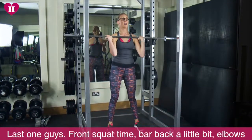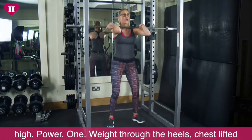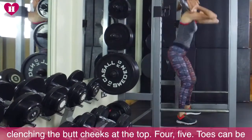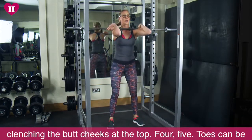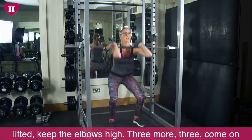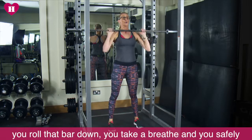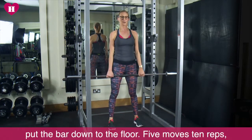Front squat time. Bar back a little bit, elbows high, power. One. Weight through the heels. Chest lifted. Clenching the butt cheeks at the top. Four. Five. Toes can be lifted, keep the elbows high. Three more. Three. Two more — then you're out for today. Last one. From here you roll that bar down, take a breath, and safely put the bar down to the floor.